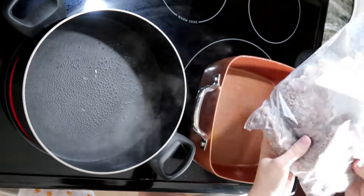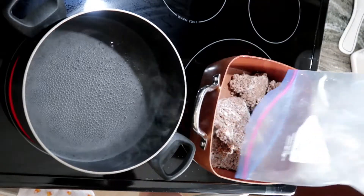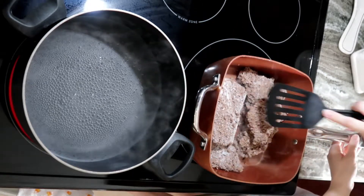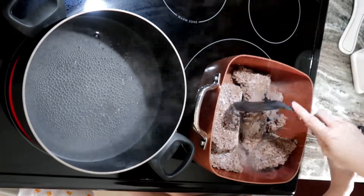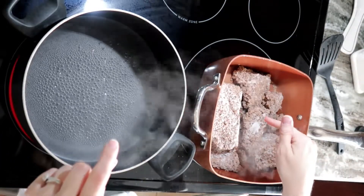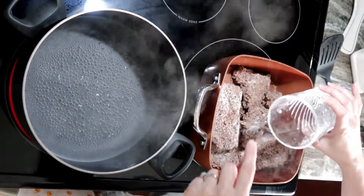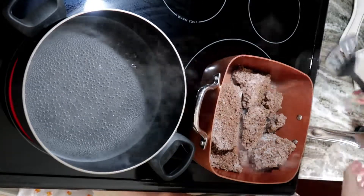Take your frozen ground beef and put it in. A little trick I like to do to heat it up faster is add just a little bit of water — even though the recipe doesn't call for it — because that breaks up the ground beef quicker and allows it to thaw faster.